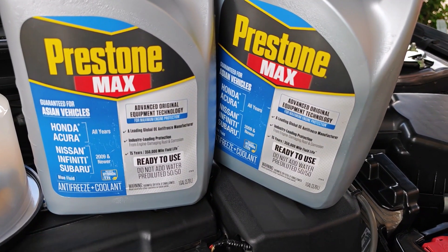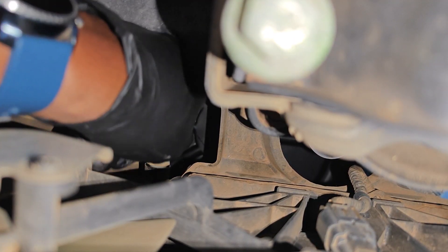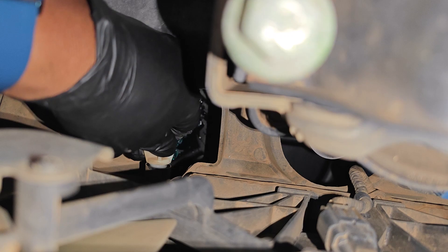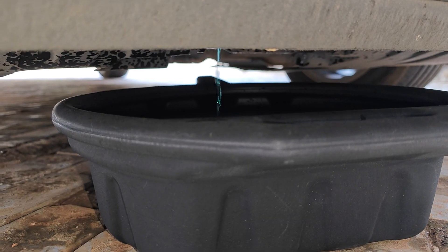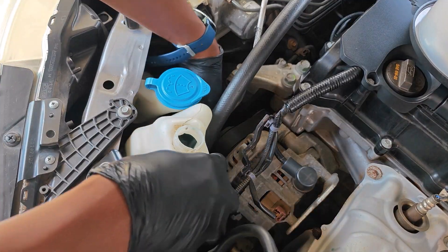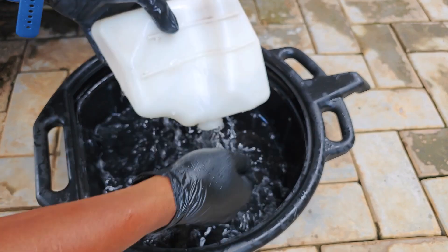Links are in the description if you want to check it out. First thing is to move my drain pan under the car, then crack open the radiator drain plug, and to make the flow faster I remove the radiator cap. While that's draining I also remove the coolant reservoir, dump the coolant that is there, and then use the opportunity to give it a thorough clean.